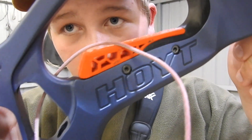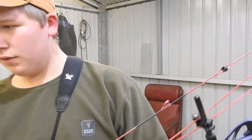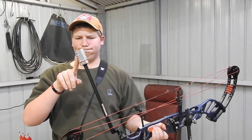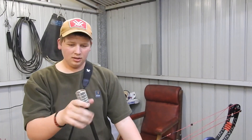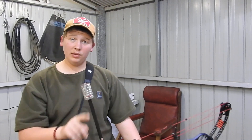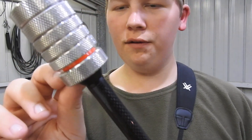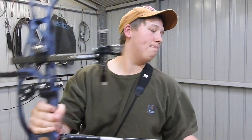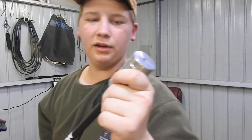Bloody beautiful. I've added heaps of weight. I've got now 21 ounces on the back — these are the scout weights — so I've got 4, 3, 3, 3, 4, 4. And then on the front I've got 24 ounces.